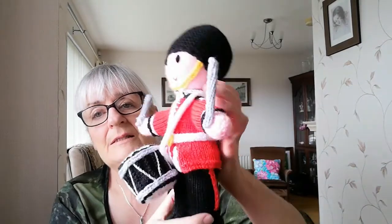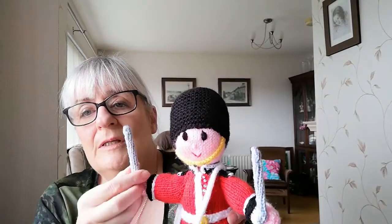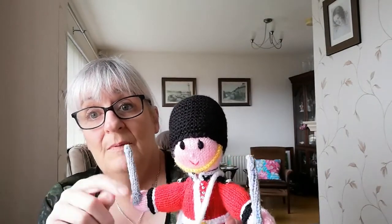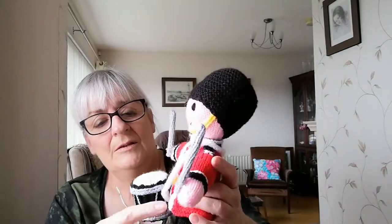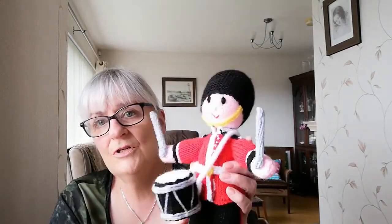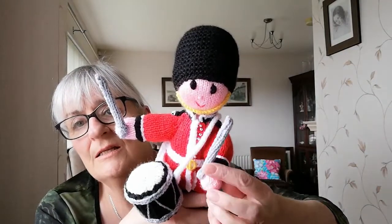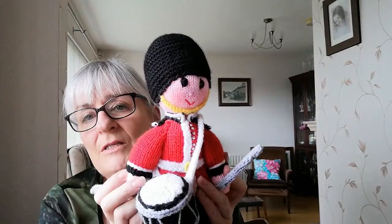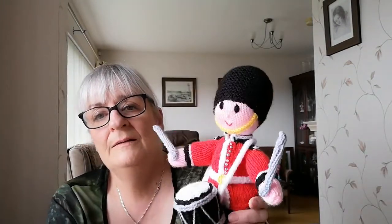I stitched it on in a V shape because any other way it didn't sit properly when the doll was standing. He does stand, but the drum is quite heavy so you have to arch his back slightly to make him stand better. His drumsticks are made with plastic straws - you put them inside each other for strength - and they're stitched to the hand. As mum said, without the drum he wouldn't need the drumsticks, and he's still a nice doll without it, but this one has a drum.